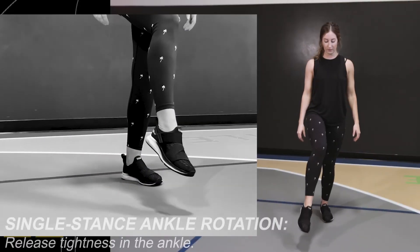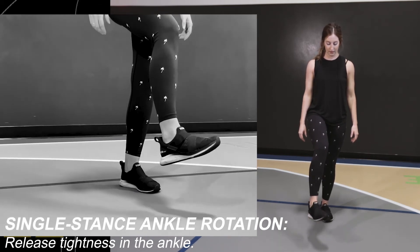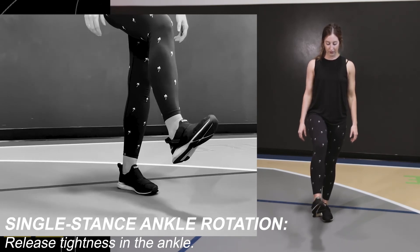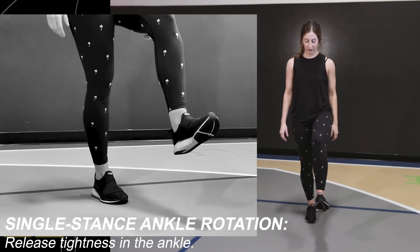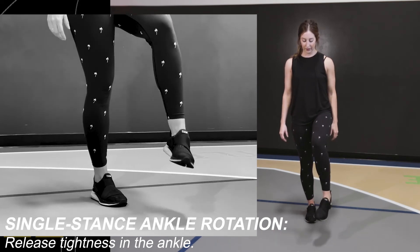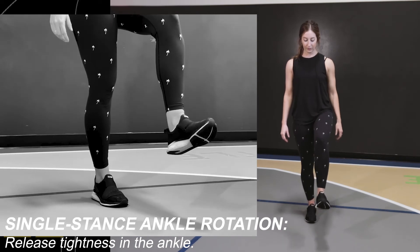Stand on one leg, or you can take this seated. Roll your ankle in circles in one direction — imagine drawing a circle with your toes — and then go the opposite direction with the same rotation. Switching sides: foot lifts, rotate outward, then switch directions and rotate inward.